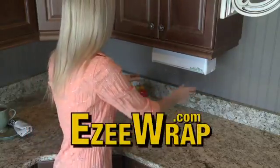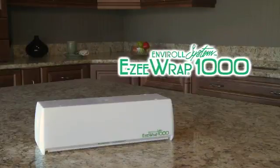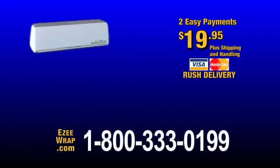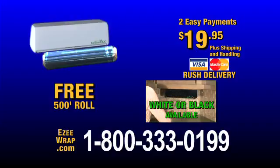It's so easy with EZ-Wrap. Order your space-saving, easy-to-use EZ-Wrap dispenser for only two EZ-Payments of $19.95. And you'll also get a free 500-foot roll of professional-grade wrap.